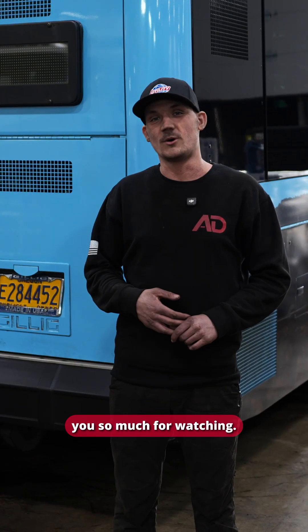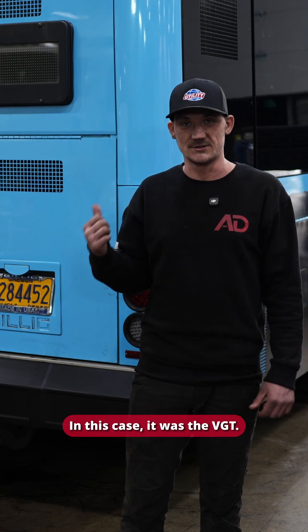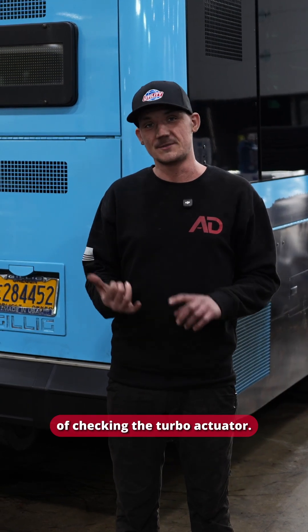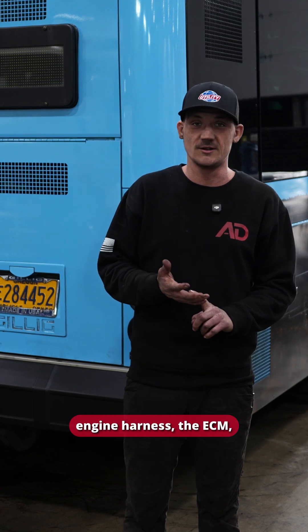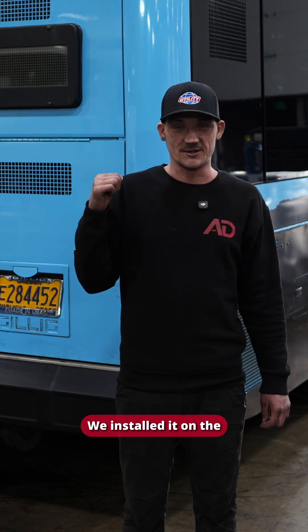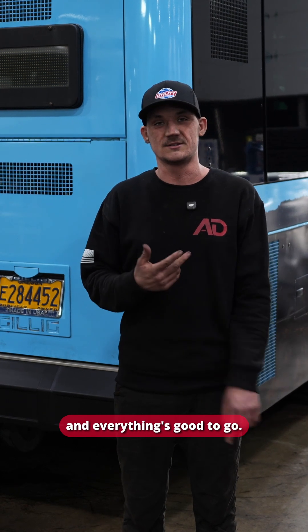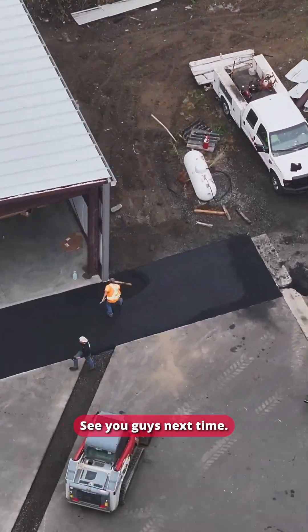Thank you so much for watching and following along with the process on how we diagnose things. In this case it was the VGT — we went through the four steps of checking the turbo actuator, the engine harness, and the ECM. It turned out to be the VGT: we installed it on the computer, calibrated it, and everything is good to go. Don't forget to leave a comment below to let us know what you'd like to see in the future. See you guys next time!